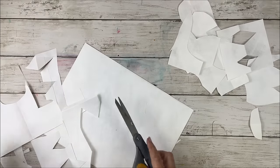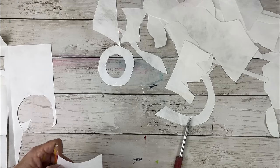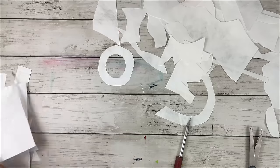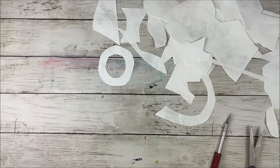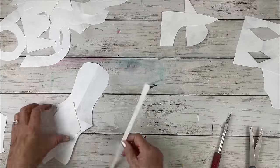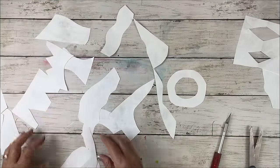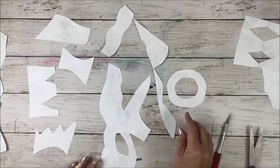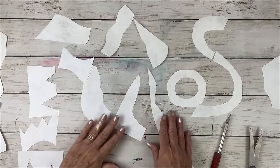You just never know what you're going to enjoy, so just go for it. I made a lot of random shapes - circles, half circles, things with hard edges, small curves. Lots and lots of different shapes. I'm not sure I'll use all of these, probably not - but maybe each one gets at least one color on it so I can use these in a collage at a future time. I just love some of these shapes.